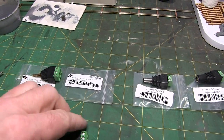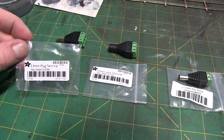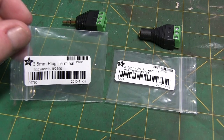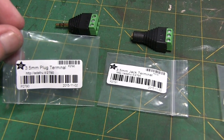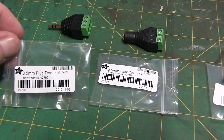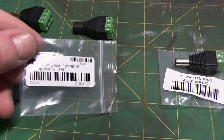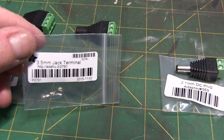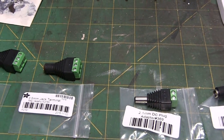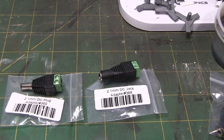These two 3.5mm adapters — the plug terminal and the jack terminal — the plug's part number is 2790 and costs $2.50, and the jack terminal is part number 2791, also $2.50. Not too bad. I picked up three of each of these.